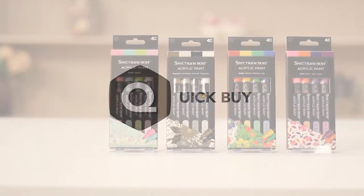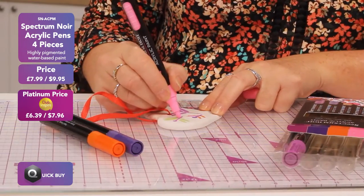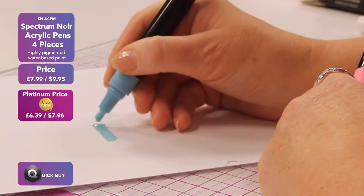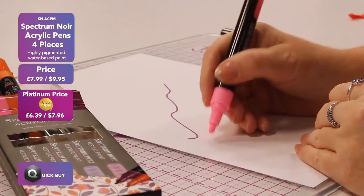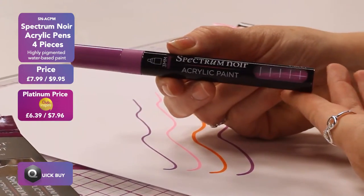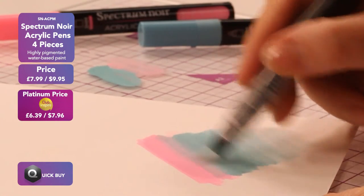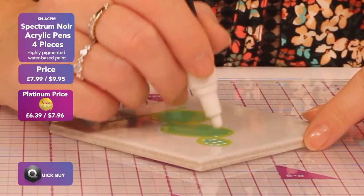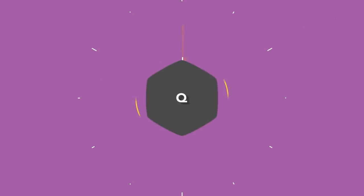Quick buy — all your crafting must-haves in a flash. Draw, decorate, and customise your world with the colourful Spectrum Noir acrylic paint markers. Each premium paint marker gives opaque coverage on ceramic, glass, wood, paper, cardstock, and canvas. These versatile markers are filled with highly pigmented premium water-based paint, offering beautiful, rich and smooth coverage. The colours can be blended together, and the fast-drying opaque paint is ideal for layering. A 3mm bullet tip offers smooth strokes, and a precision valve mechanism allows rich and consistent flow with no clogging.